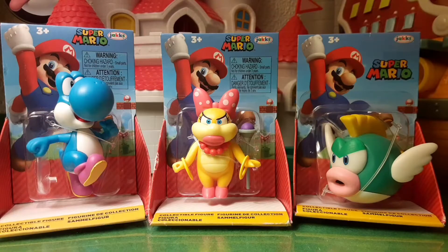It's-a me, Mario! Yo, what is up, guys? It's MnLToys here with another toy review video, and today I'm opening up the 2.5-inch Wendy Koopa made by Jakks Pacific.